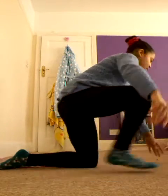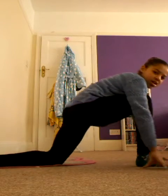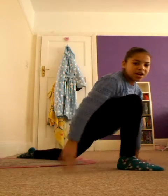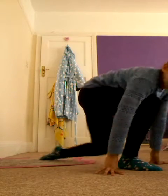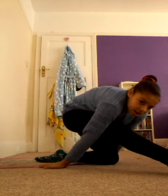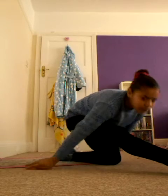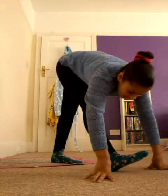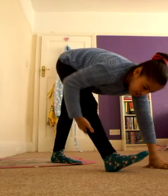First I start by doing my warm up. I do bounces like this. Make sure that your leg is in front of you, not like this because it's not going to work. So I do ten stretches like that, and then hold that for 30 seconds. You should be able to feel the stretches in your back.